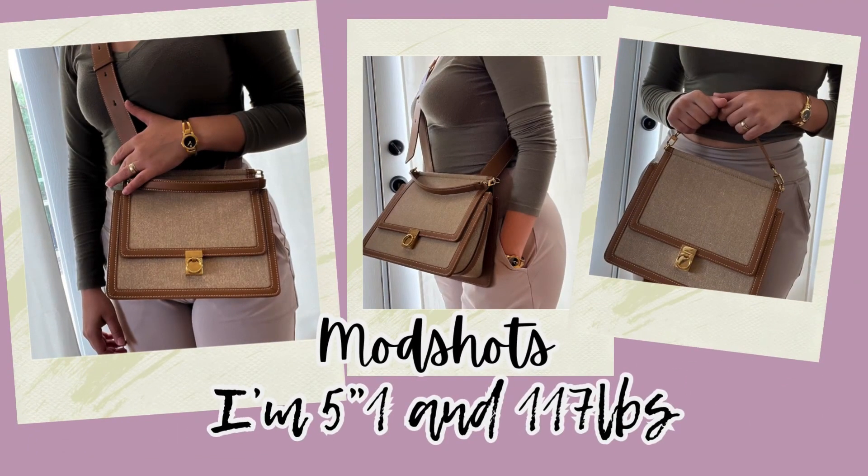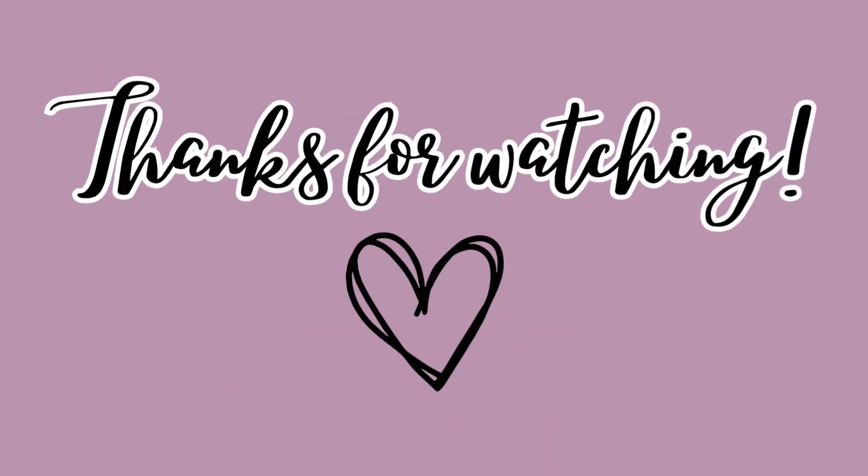Right now are some mock shots for you guys. Yes, I am pretty short — 5'1 and 117 pounds. This is how it looks. I feel like the strap is very flattering for your body because of the way it sits.